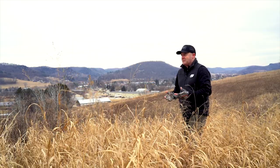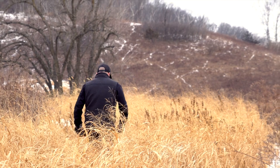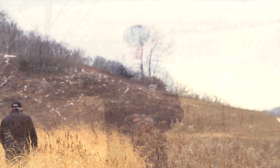This happens to be about a quarter mile strip right here that we're using as a screening strip on this bench to make sure the deer on this side don't see the hunters and movement on the other side.